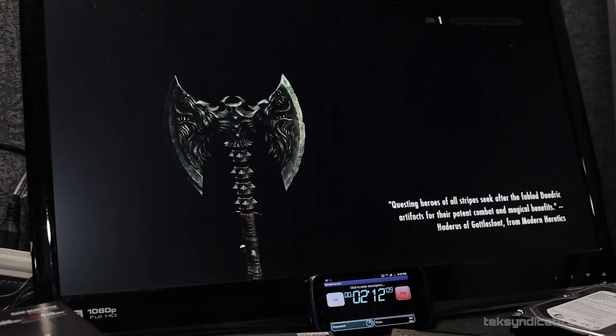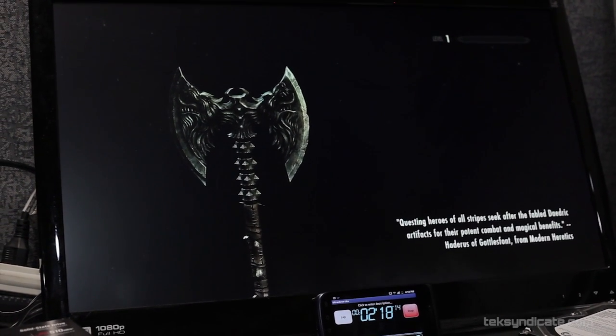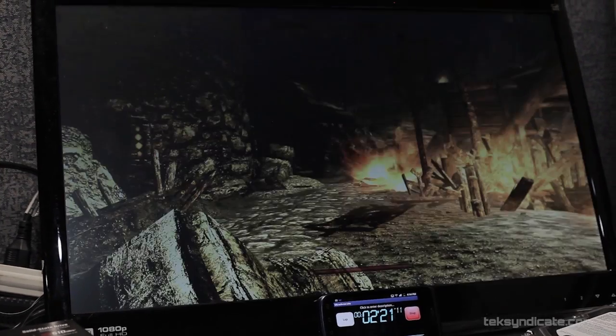We also loaded up Skyrim — the time from loading Skyrim until you could actually play, spamming Enter to make the game load, from nothing to being in the game where the dragons fly around. Western Digital Raptor: 25 seconds. OCZ Vertex 4: 21 seconds. Kingston HyperX 3K: 19 seconds. So real-world performance is very similar between the Vertex 4 and the Kingston HyperX 3K — they're both really amazing drives.